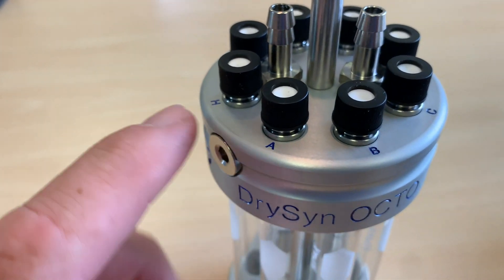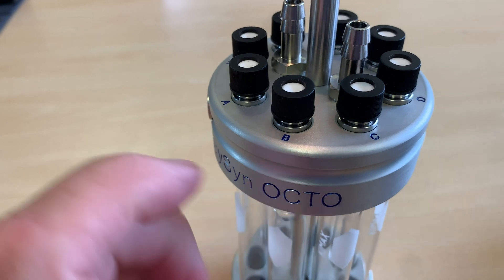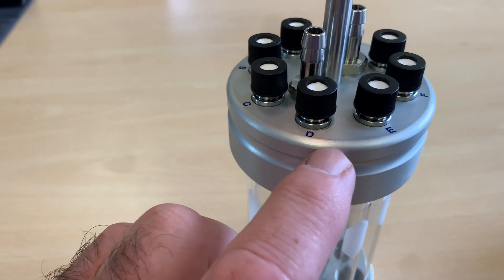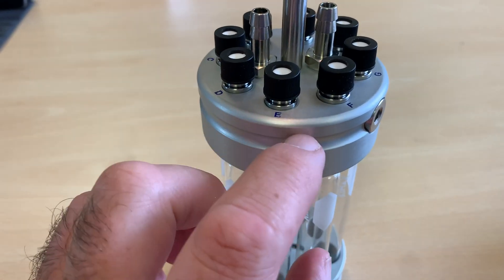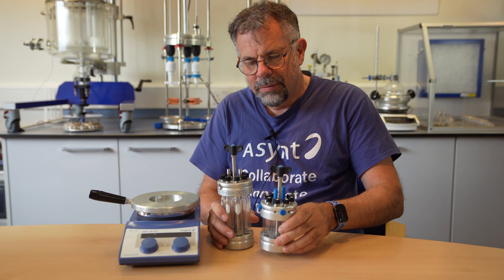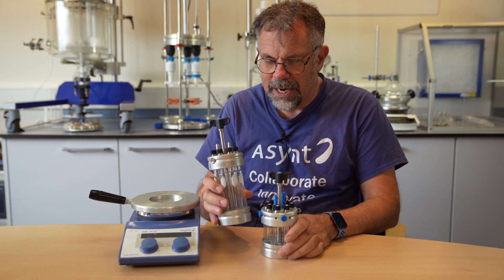I nearly forgot — we've now additionally labelled the top, so it's a little bit easier to see where you're putting your samples. To refresh you: the new Octo is exactly the same as before in standard length.